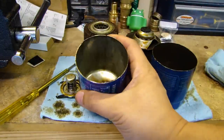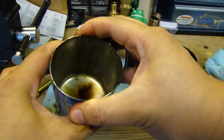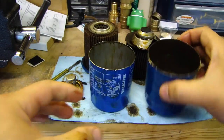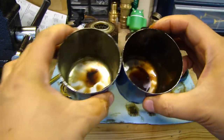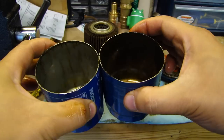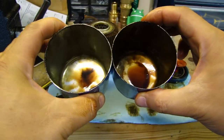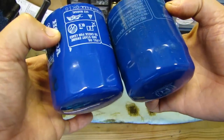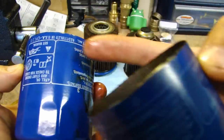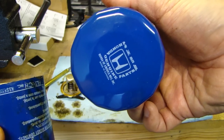The other thing I noticed is that on the Phil Tech, the gauge of the metal is definitely a lot stiffer. Here is the Honeywell. Putting them side by side, you can see the gauge of the Phil Tech is a bit thicker. So again, the Phil Tech is made in USA and the Honeywell is made in Canada.